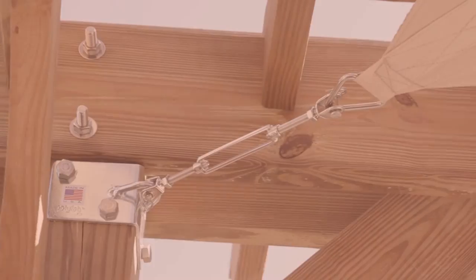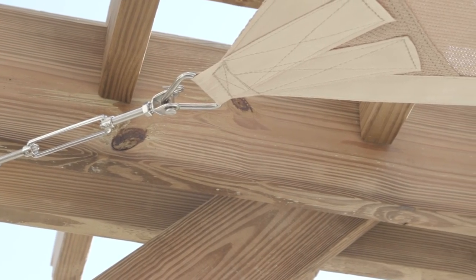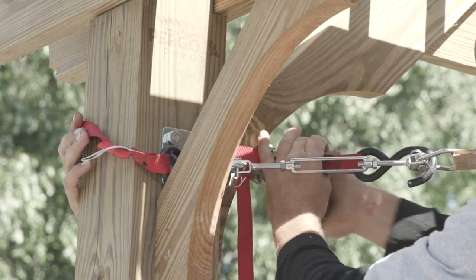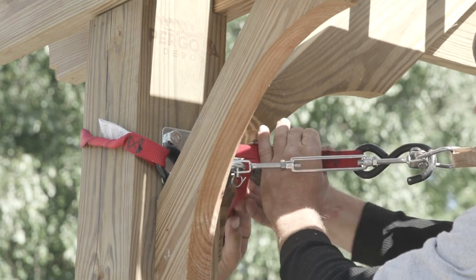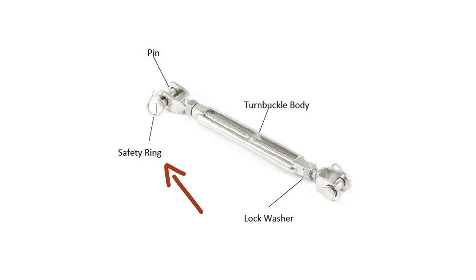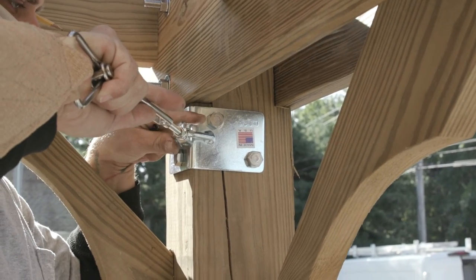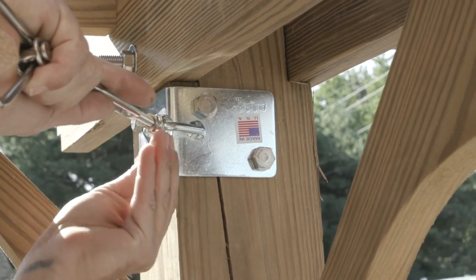Step four: Attach the turnbuckles to the shade sail triangular rings to corners A and D. This is where the optional use of a ratchet strap or ratcheting tie-downs may be helpful to attach the sail to the turnbuckle. Next, remove the safety ring and remove the pin that held in A and D by the safety ring. Slide the turnbuckle end into the eye bolt, reinsert the pin, and secure it with the safety ring.